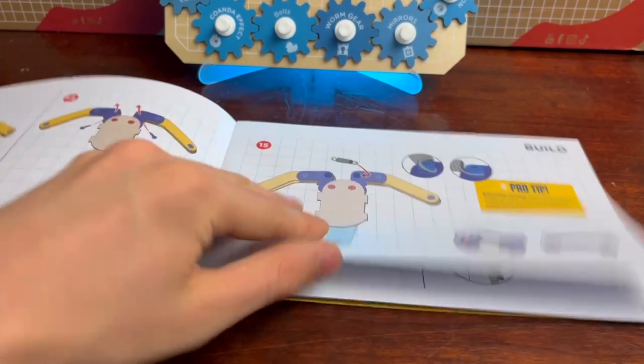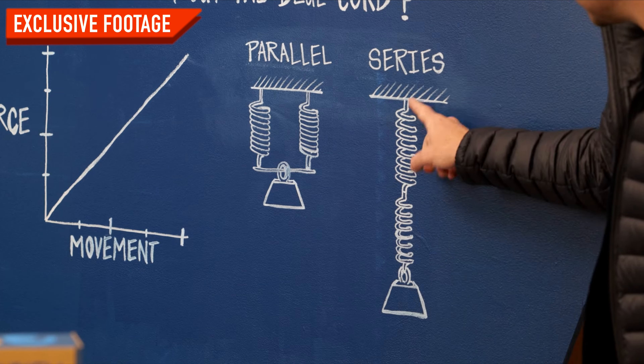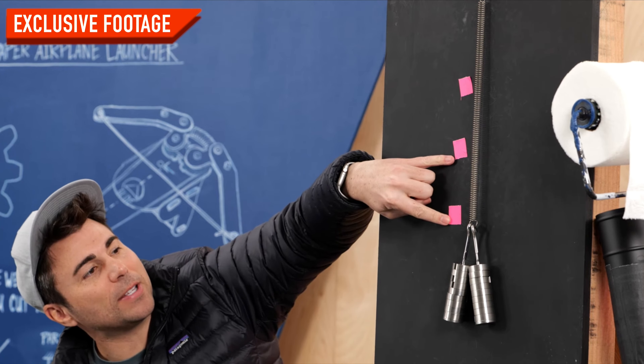The instructions were super easy to follow, and Mark Rober's science lesson at the beginning of the video absolutely blew my mind. So I think if there was ever any doubt in your mind as to whether you should get the Crunch Labs build box or not, this should put those doubts to rest. Thanks for watching, and I'll see you next time.